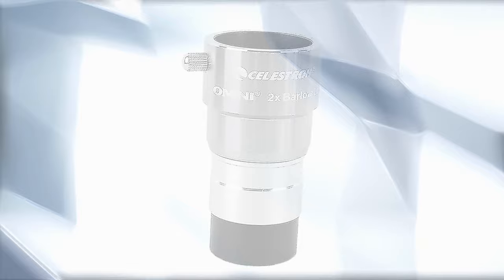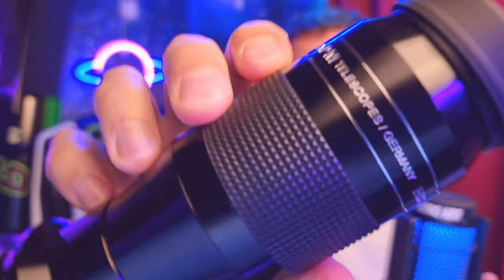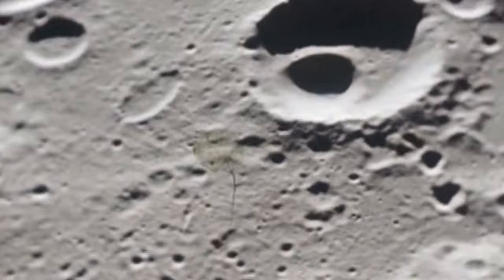With these numbers we can easily find the minimum eyepiece focal length to use with your telescope, which will be around 3mm for these four telescopes. That's not far from reality — sometimes I can use my APM 3.5mm eyepiece, a high-power eyepiece for planets and the moon, without any Barlow.